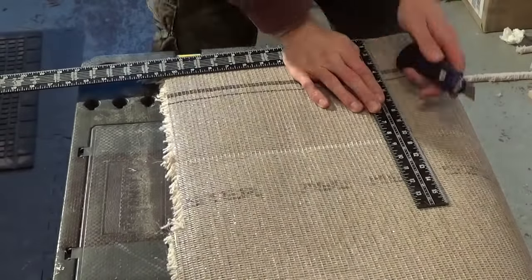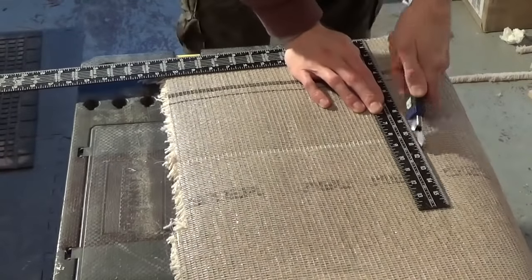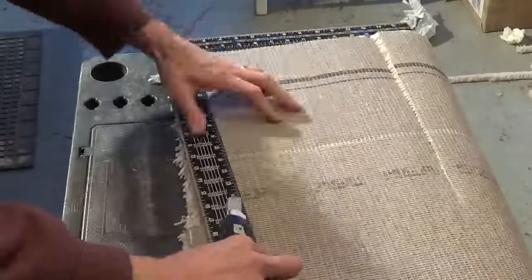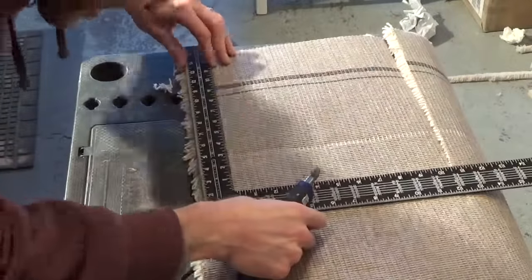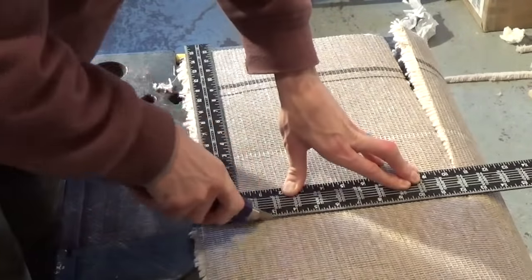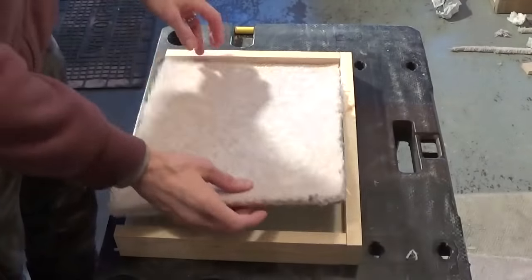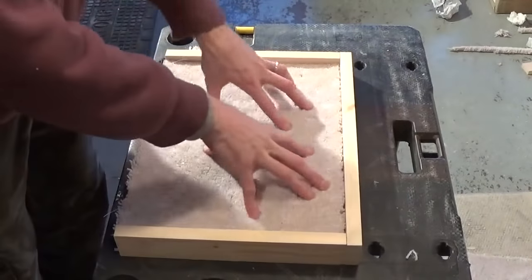Then at this point, we used an old piece of carpet because we had it available. You're just going to cut out the same exact size as the plywood platform — nice and square. You can see I'm using a sawing motion; it makes it a lot easier. Then stick it into your cat perch and just make sure it fits nice and well.